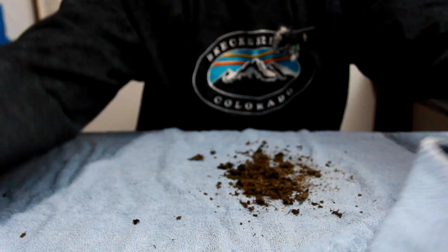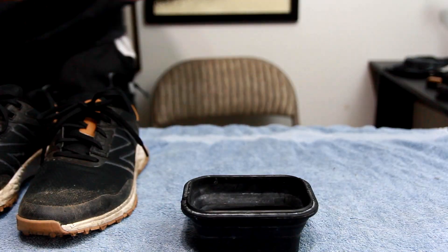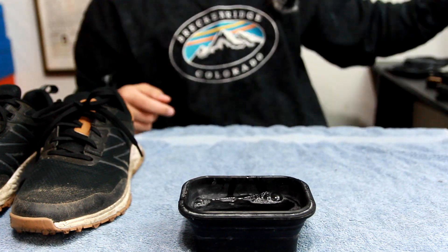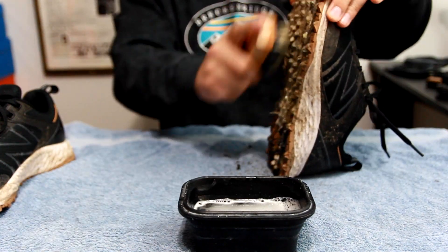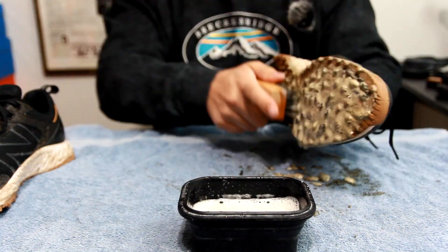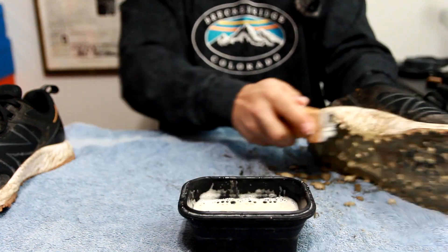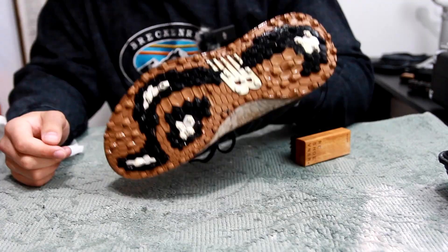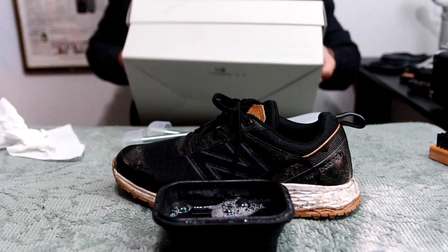Use some sneaker cleaning solution to hit those outsoles right away — that's usually the first step I take to tackle the dirtiest part of the shoe. Just a few squirts of solution in a bowl of water is all you need; anything more and you're just wasting solution. At this step, don't be afraid to be aggressive with the stiff bristle brush on the outsoles, especially if they're as dirty as that. Once I've tackled the outsoles, I'll hit the uppers with the soft bristle brush and the midsoles with the medium bristle brush.